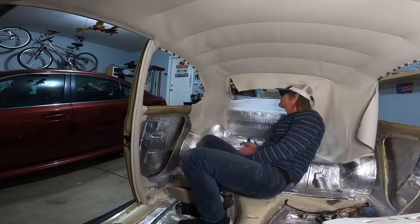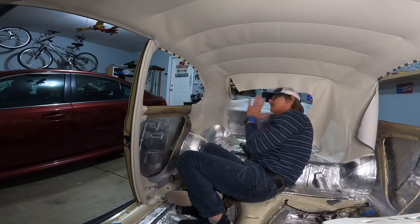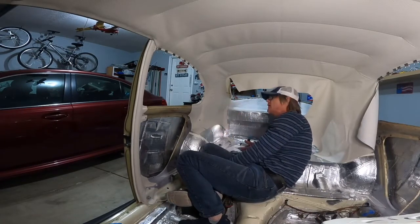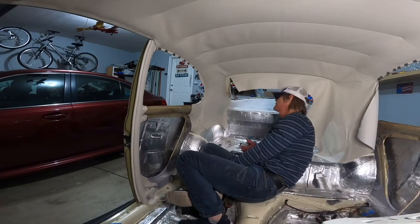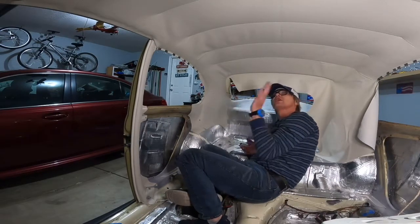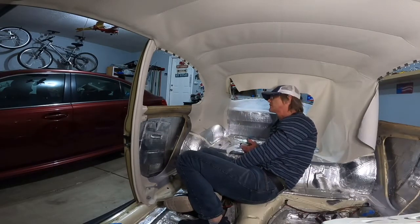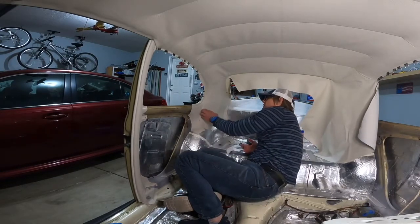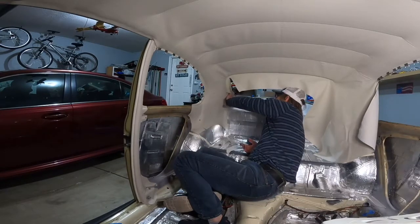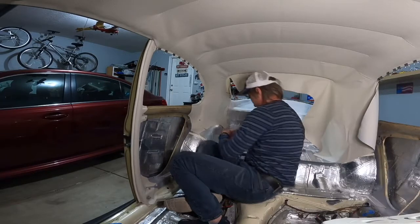I think I just messed up my quarter panel. I'm going to go ahead and go with the flow — maybe I'll just have to come up with a fix, because at this point I'm not taking all this headliner down and replacing it for a new one. There's no way. So I'll just come up with a plan B. I'm not sure yet, but I have a feeling that I cut this section here and I did not need to do that.